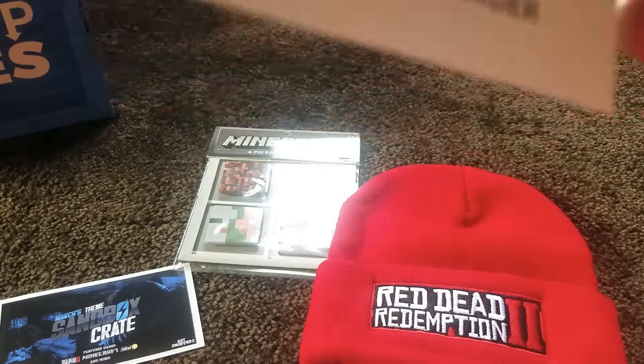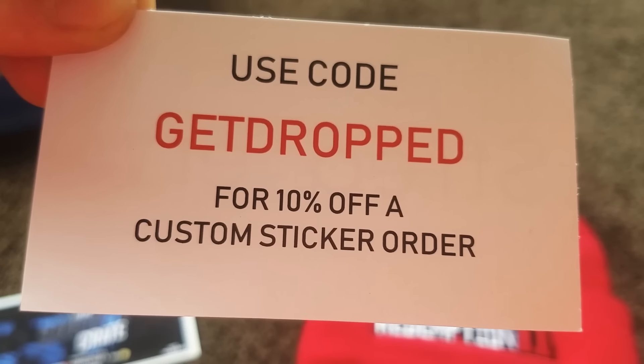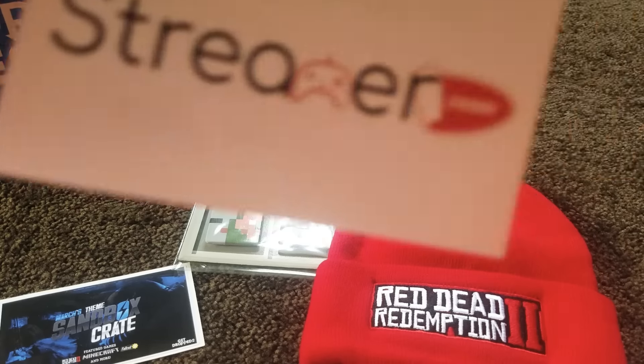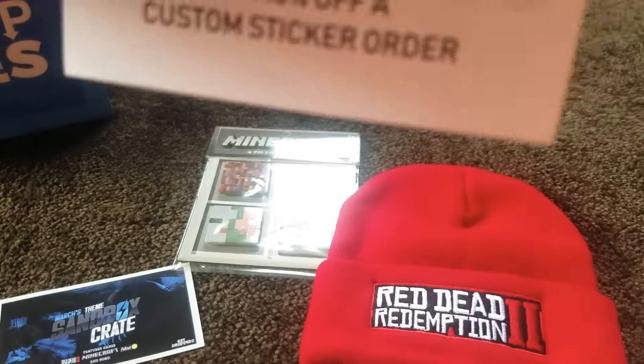If you guys want to make your own stickers, you can use code GET DROPPED for 10% off at — I think it's called Streamer Stickers. You can go to that website and make your own stickers and use that code to save 10% off. That's pretty cool if you guys want some stickers.